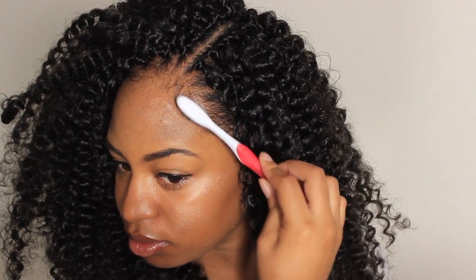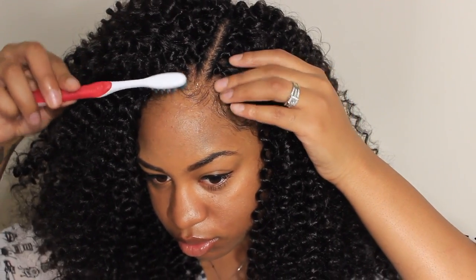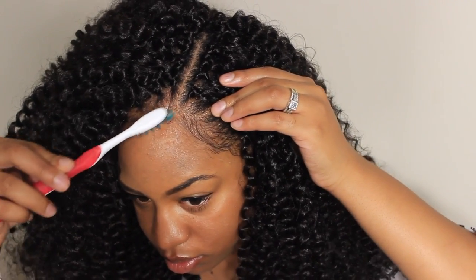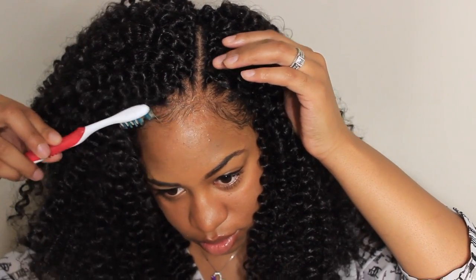For the final step I am styling my edges. I'm using my Eco Styler gel and my favorite toothbrush. Typically I would have left more hair out, but no worries — the older my hair gets the more will come out and I'll be able to blend the front better.